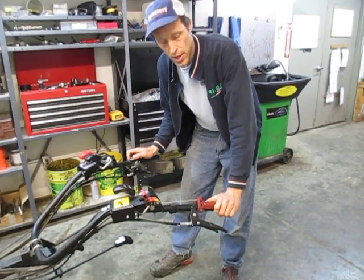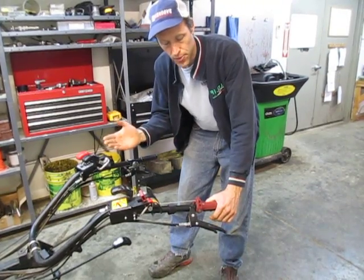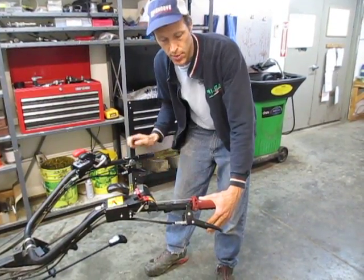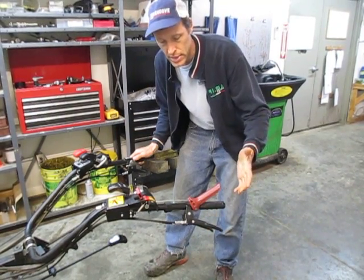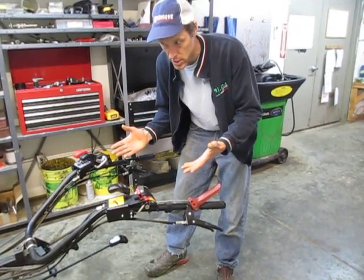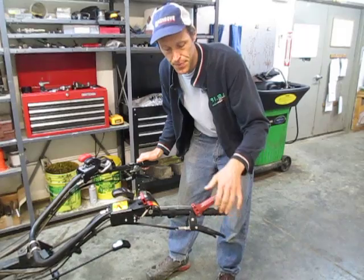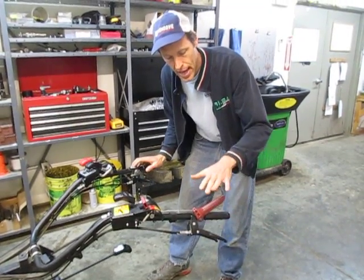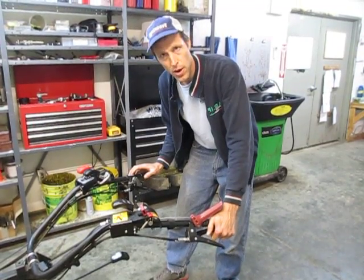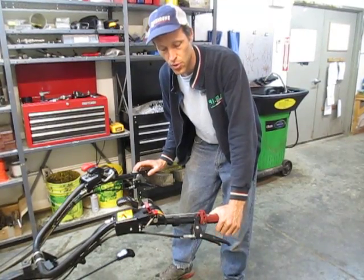The safety lever on the PowerSafe units essentially controls the same clutch function as the lower lever — it's also a clutch lever. If I'm driving forward and release this, it doesn't kill the engine; it actually just opens up the clutch so the machine stops, the same way it would if you squeezed the lower lever. But the way BCS has set this up, you can't depress the upper lever until you depress the lower lever first. You've got to squeeze this, then push this down, and then you have clutch control.